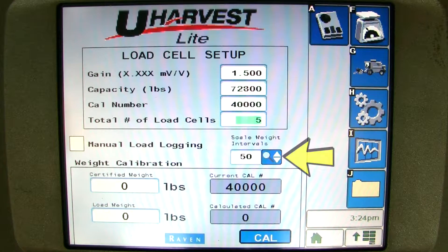You can also change the scale weight intervals here. There are several different options, but the lower the number the scale will be more sensitive, and the higher the number the scale will filter out some of that sensitivity. I will pick 50 pound intervals.